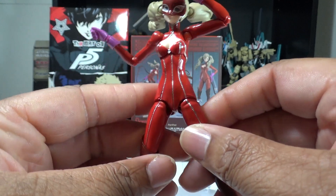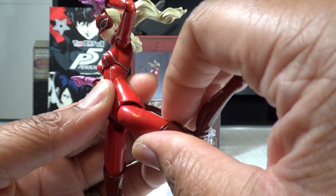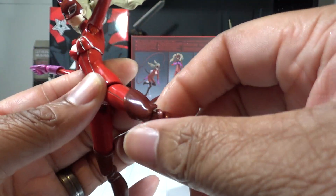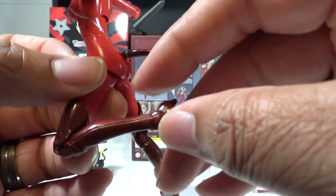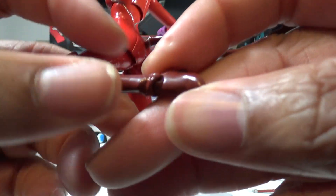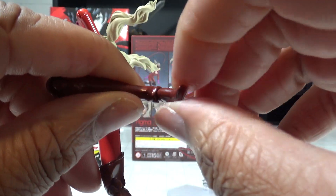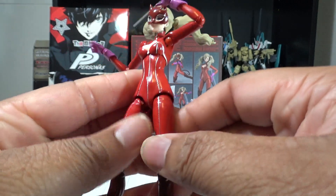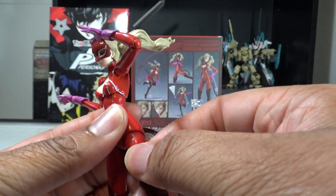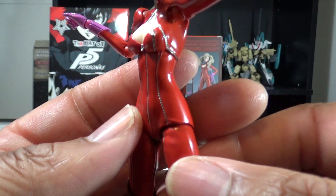Pardon me, Lady Ann. The legs have the same nice ball joints at the thighs, and a nice bend at the knee. The feet have the same poseability as Joker — a little side to side, forward and back, and a little rotation from the ball joint. More than enough to get some fantastic dynamic poses. As you can see, the figure is extremely well detailed on her outfit.